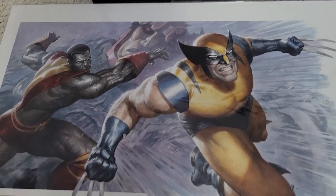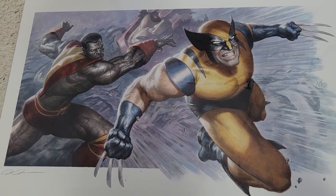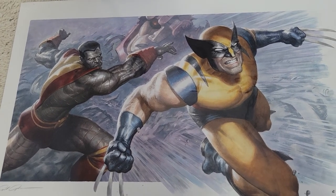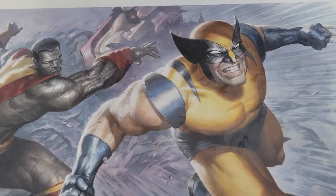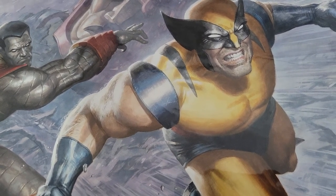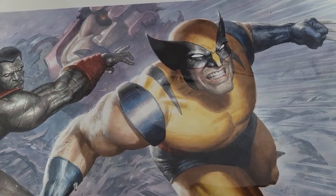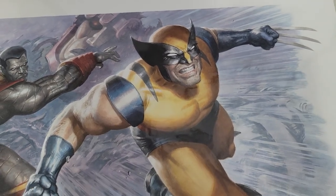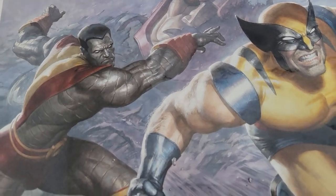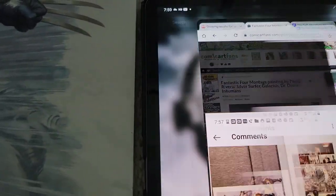The second piece is another painting he did, and this became a Sideshow Collectibles print, which is cool. The Fastball Special — every X-Men fan knows that classic Fastball Special. Just amazing detail. One of my favorite things — look at the lighting work. How the light shines off of the triceps, biceps. See the sternocleidomastoid and trapezius. Amazing lighting effect. I love the way he depicted Colossus' armor. He's got the Sentinel head in the back.